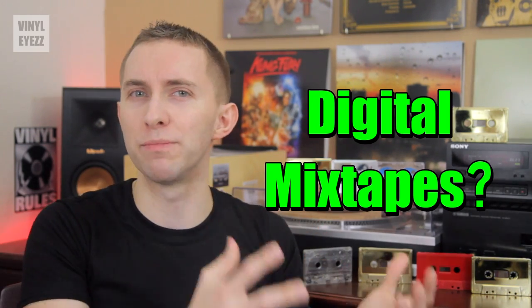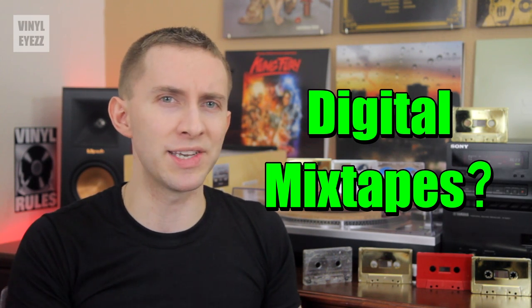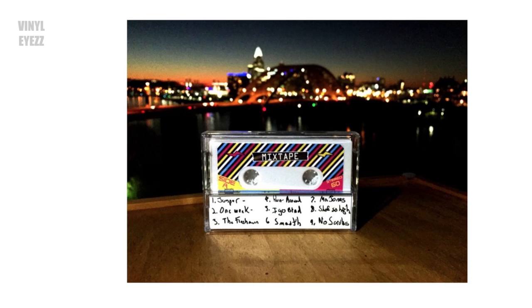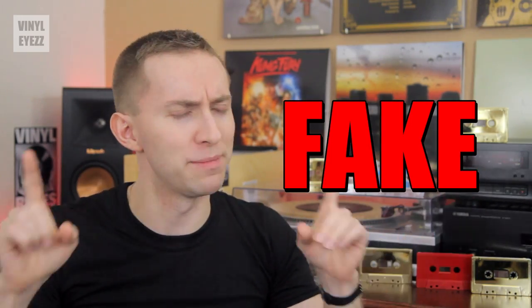Also, when it comes to standard mixtapes on cassette, if you or your friends don't actually have a cassette deck or any type of cassette player, you could kind of cheat and pick up one of these USB flash drives I discovered online that kind of look like a cassette. Now of course this isn't the real thing, but it is a cute little novelty. But we are not here for fake mixtapes — we want the real deal.